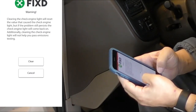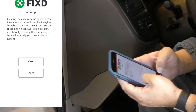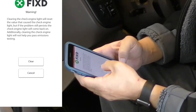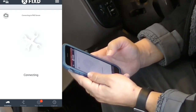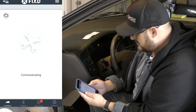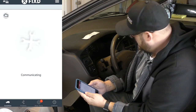As you attempt to clear the code, here's the area where it gives you warnings: just clearing a code doesn't fix any problems, and if you don't fix the problem the code will just come back. This also shouldn't be done to help pass inspection. I wanted to try it to see how it worked, and you can see in the background this light just disappearing.